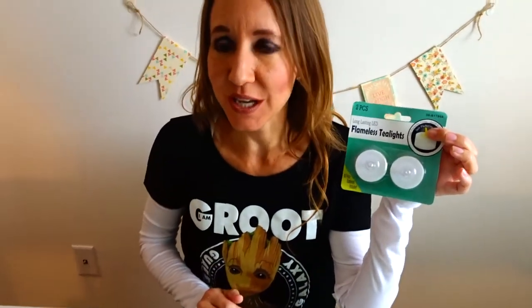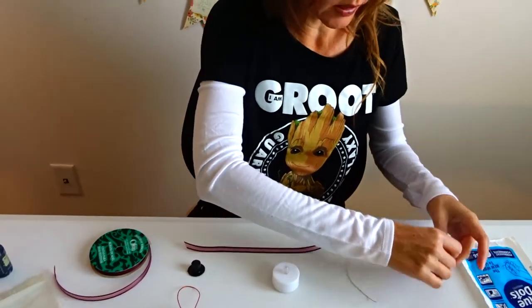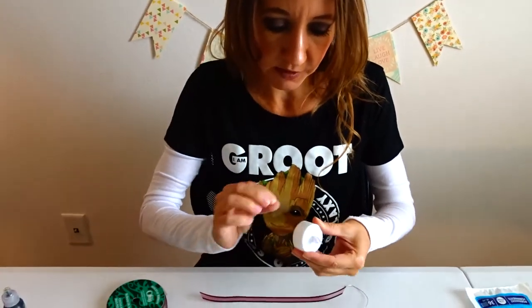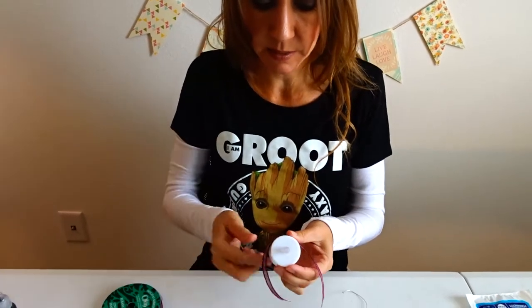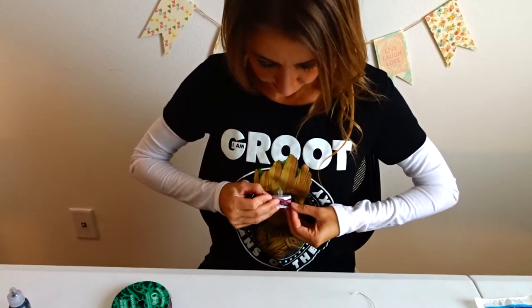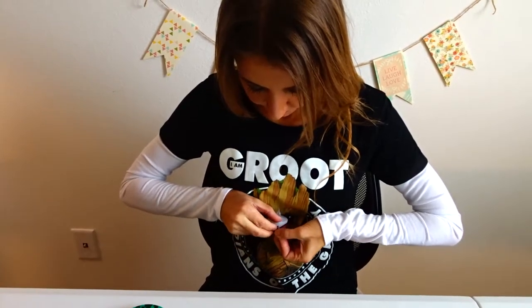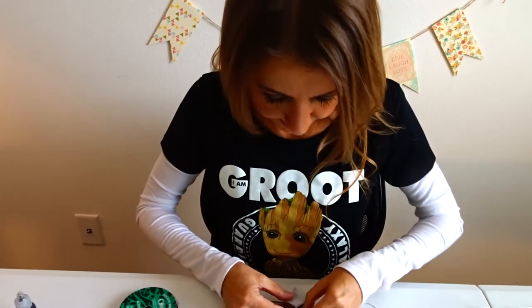I'm using flameless tea lights that you can get at the dollar store, and I'm going to start by taking this piece of ribbon that's going to be used as his scarf. I'm going to glue dot the top of the ribbon like this, and I'm going to bring it around the bottom and tie it in a knot. This kind of looks like he's wearing a little scarf. The glue dot will just hold it in place so that you can work with it until you get it tied on like so.